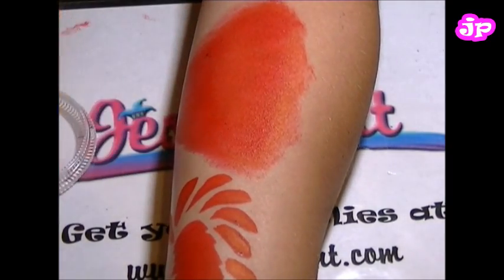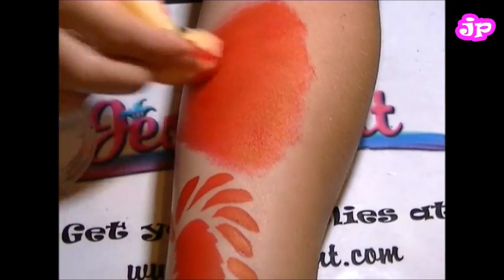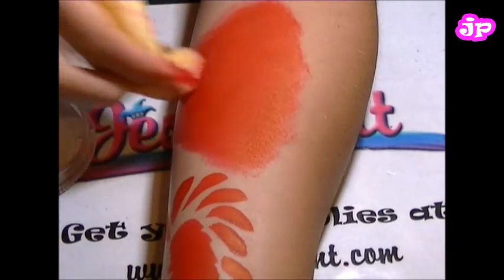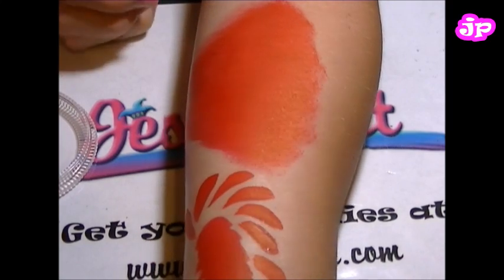It has some scent, kind of like a fruity bubble gum. It could be kind of strong for some people, but if you sniff the bottle — actually, don't sniff the bottle. But you can sniff your face.